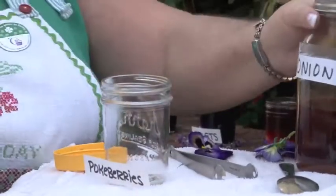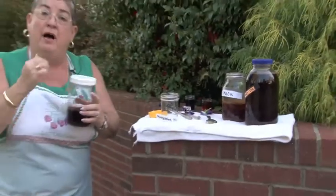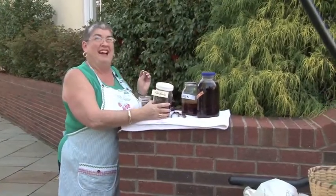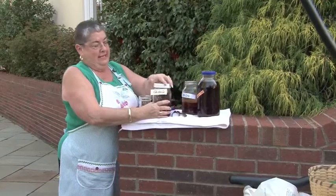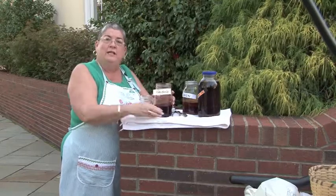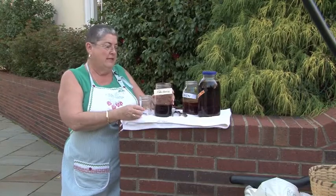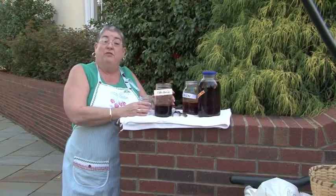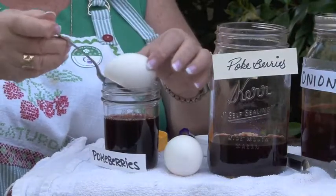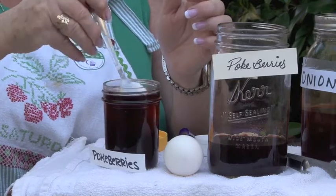Now one of my very favorite colors are the beets and the pokeberries. Pokeberries — you might be thinking poke salad, yes indeed. It's the same weed that grows all over the South that has big sprays of green berries in the summertime that turn to dark reddish-purple berries that as children we loved to play with and throw at each other. See the color on there.